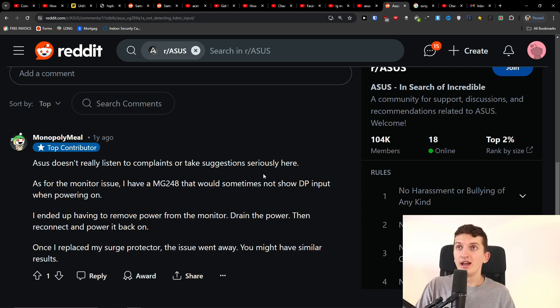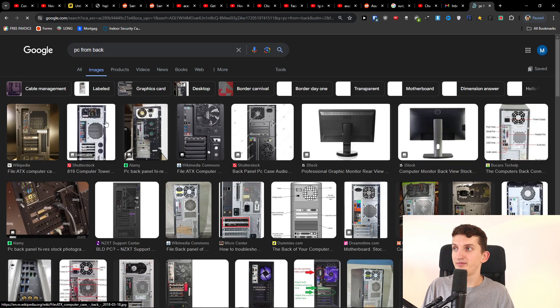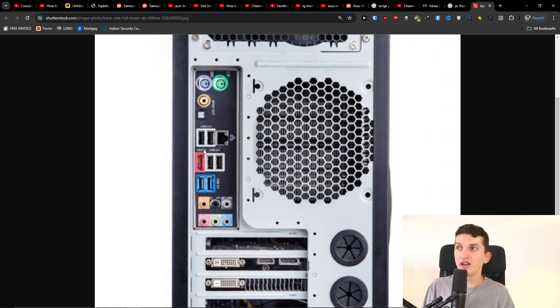If you have a PC, try connecting to the graphics card HDMI port, not the motherboard HDMI port. There is a difference. I'll just show you — you want to plug it into the graphics card, not the motherboard.